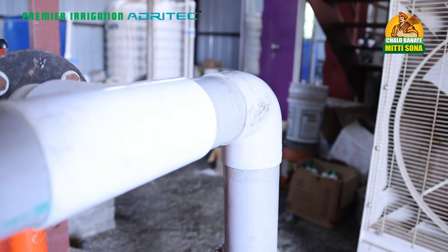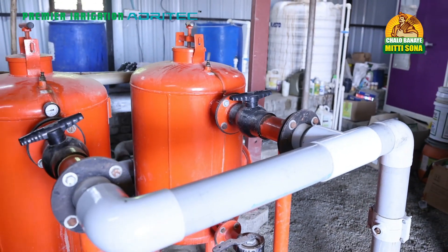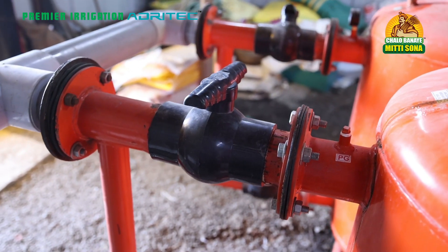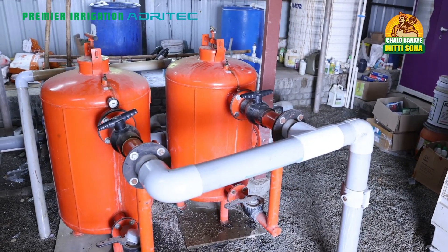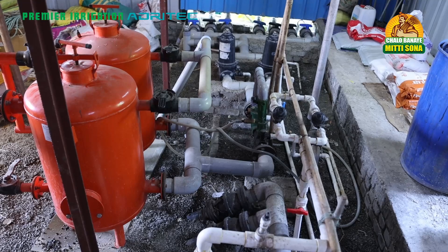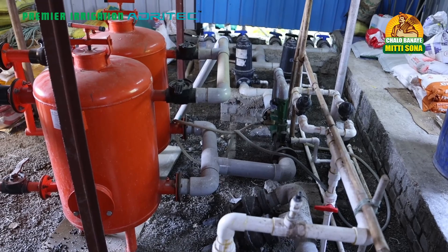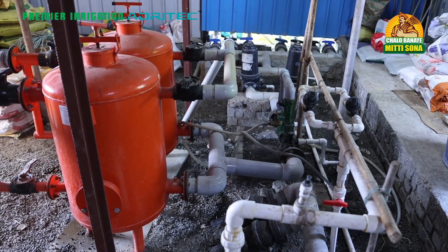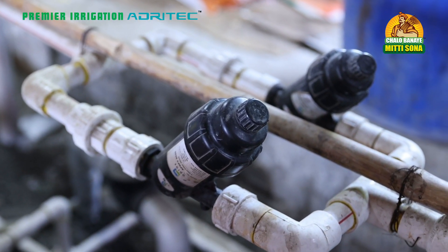I am going to explain the various features of this installation. You can see the inlet into the drip system over here. First, the water has to be filtered, so it passes through two primary sand filters of 40 cubic meter capacity each. All pressure gauges are fitted and everything is neatly maintained. The water enters, gets filtered, and then connects to the disc filter arrangement. There is also a bypass and back-flush arrangement for cleaning the sand filters.